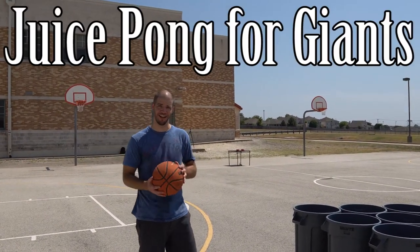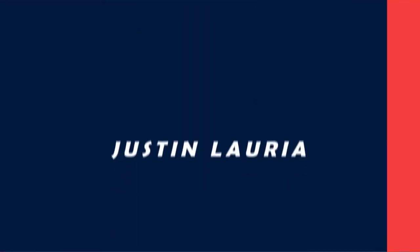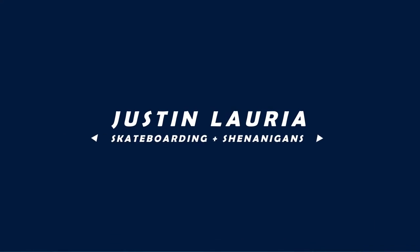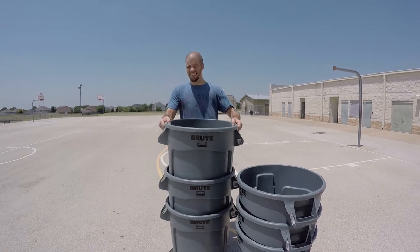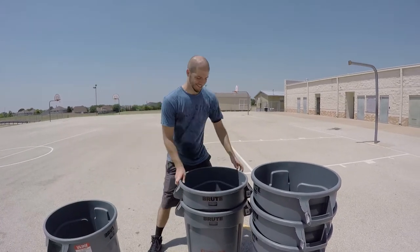Today we're playing Juice Pong for Giants. So it's like 100 — what is it, 97 degrees? 100 degrees? Something like that.